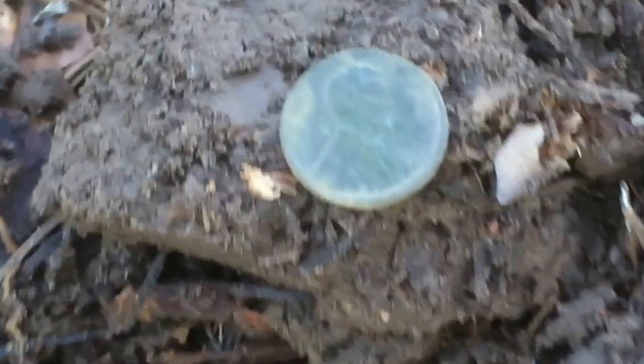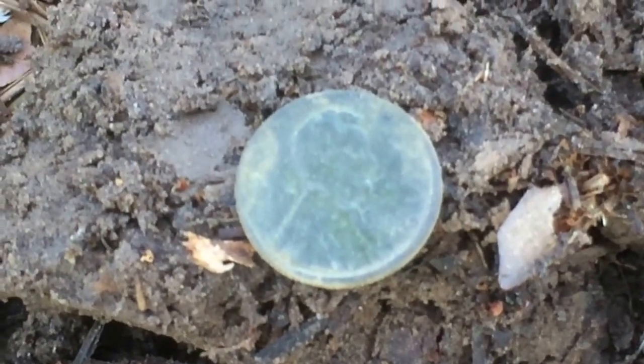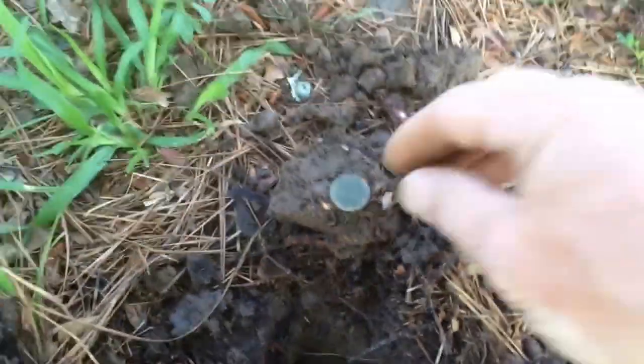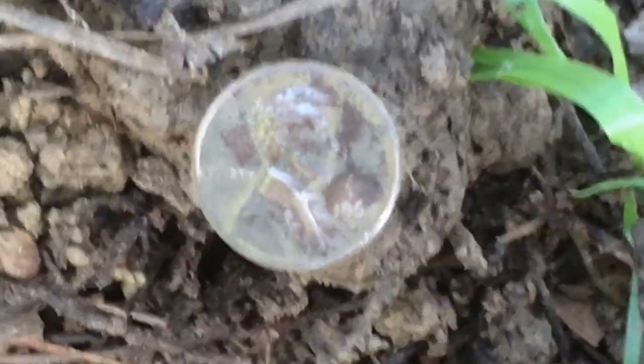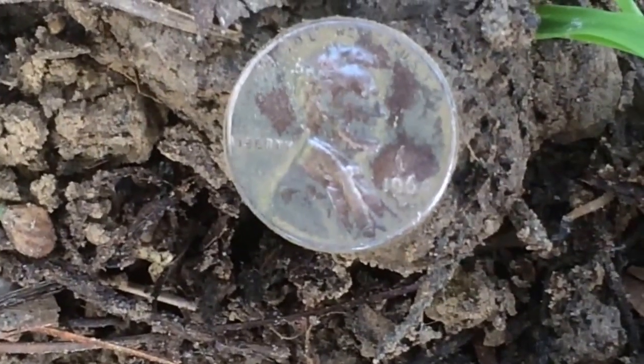Let's see if we can get something else. Out popped a wheat, and I believe that is a 1935D — not a bad wheat. And it's just a Lincoln, but if I'm going to show a Lincoln, check this out: 1964, and look at the luster on that. I think that's a keeper.